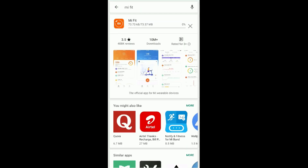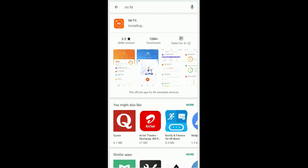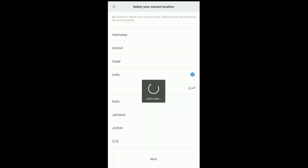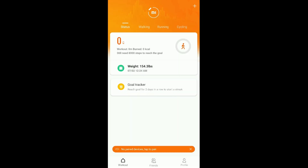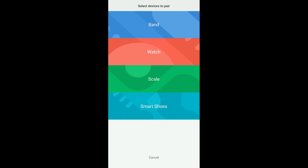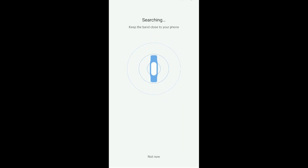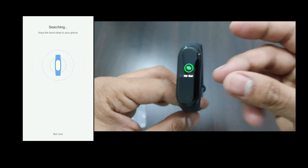To pair the band, you have to download the Mi Fit app. Sign up if you haven't — it takes a few minutes. After you log in, select the band option, turn on Bluetooth and GPS, and the searching part takes a few seconds. After you get the prompt, confirm pairing on your band.